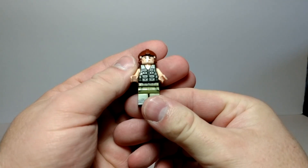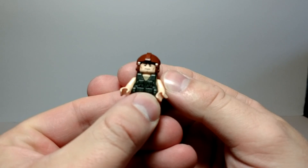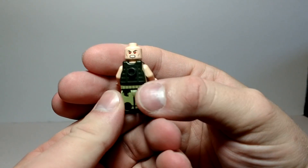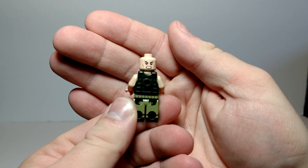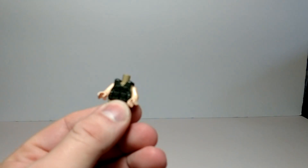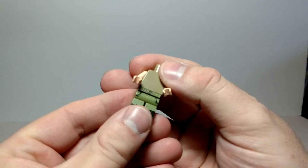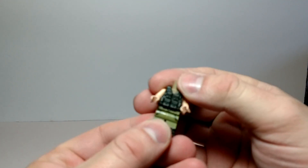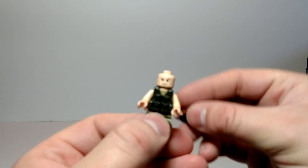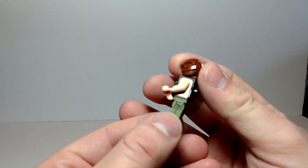We'll start out with the minifig. I love the vest. Nice helmet — let's take the helmet off. The face is kind of an interesting face; if I turn around to the back you can get an idea where this face started out. The torso is plain — really no need for printing under the vest. It does have printing on the legs. I like the printed boots and the side pouch.